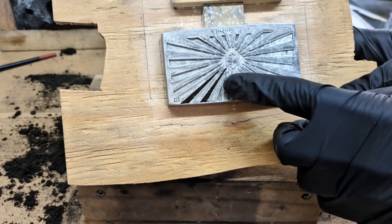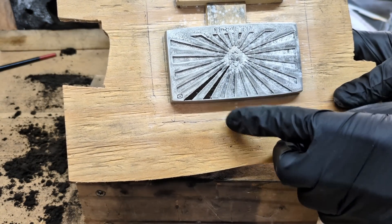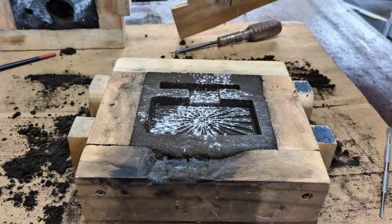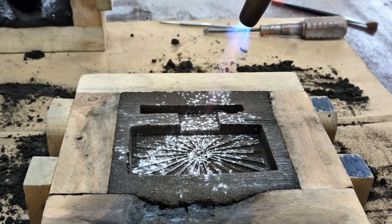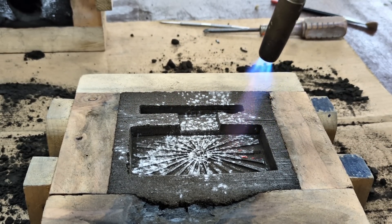And there's the problem. Because I didn't brush the sand all over the pattern, there were areas on the pattern where the sand stuck. But fortunately it didn't really come out too bad — it just didn't come out perfectly.